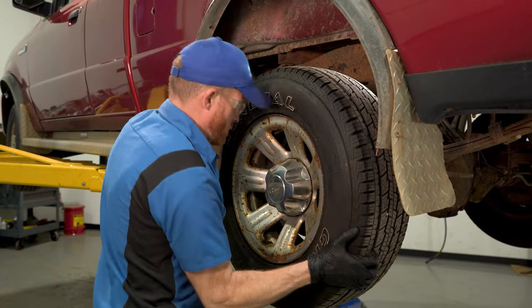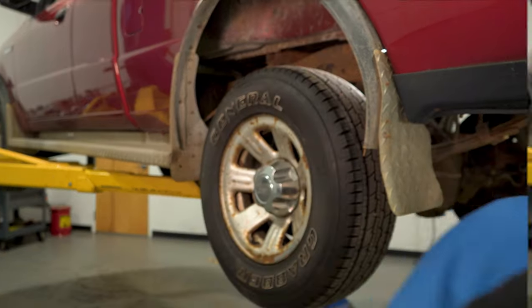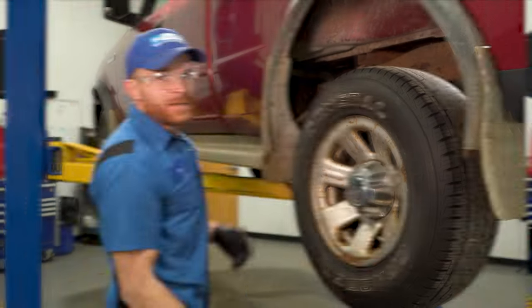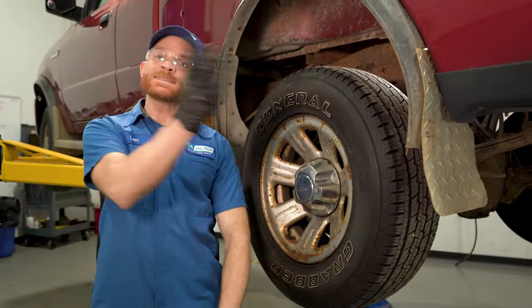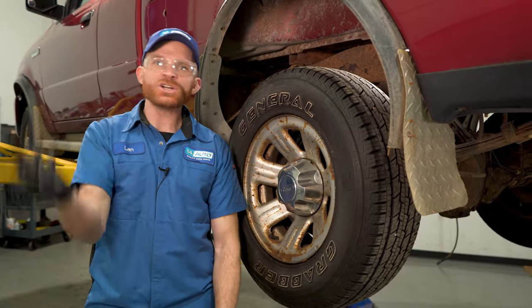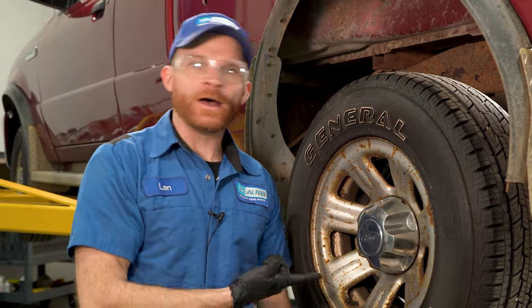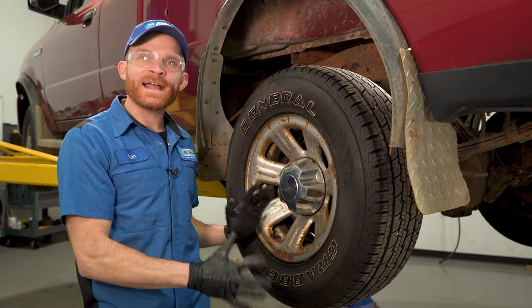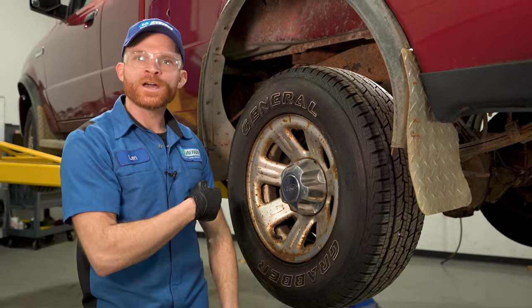This one might definitely have an issue. Let's go check the other side. I know for sure that one side of the vehicle's wheel spins as it should — this side right here, not so much. I'm going to focus my attention here. Once we figure out exactly what we need, we'll order it from 1AAuto.com.